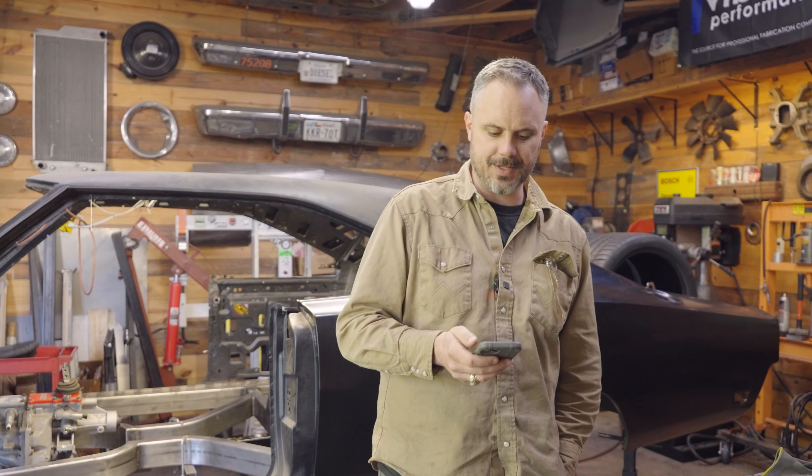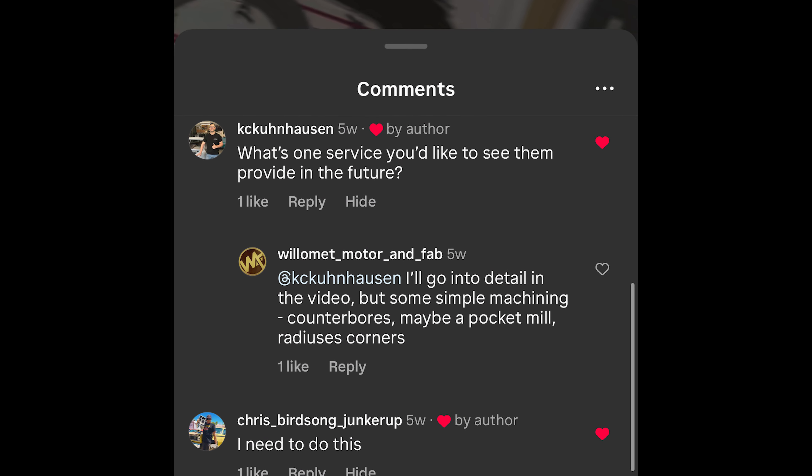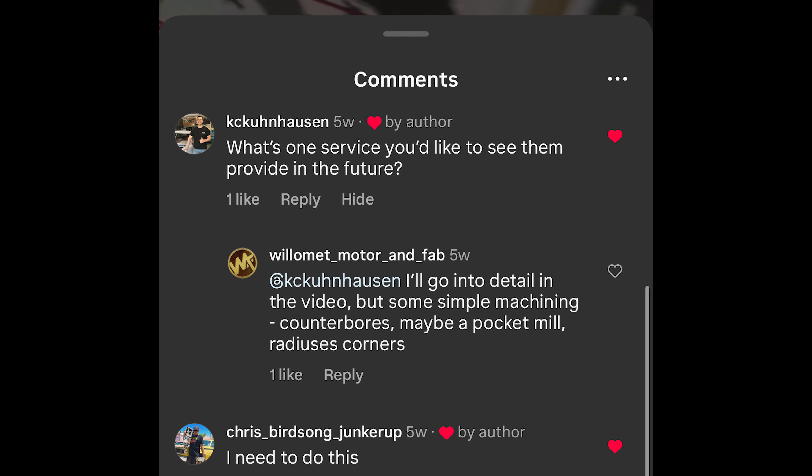Kyle Kuhnhausen, who actually got me into SendCutSend, asked what service I'd like to see from them in the future. I've always thought counter-sinking, little counterbores or pockets, basic 2D machining — simple stuff like that would be pretty cool. But honestly, as soon as I said that, I went online and saw they're starting to do counter-sinking. And I mentioned flare holes. I'm using like 3% of their available services, so I need to go take advantage of what they're doing right now — from plating and anodizing and all sorts of other stuff.